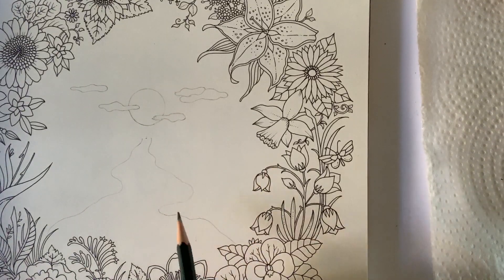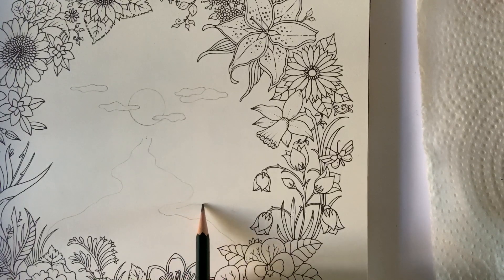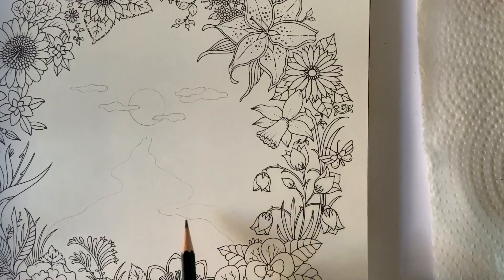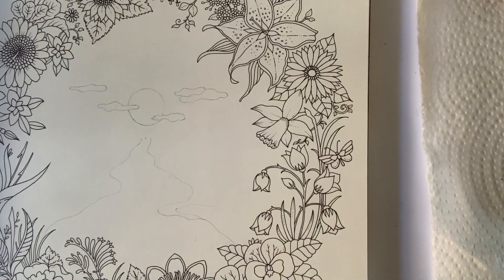I'm just going to put that little line in there. I'm sure there will be some of you out there who will absolutely nail this drawing — I really struggle with my freehand drawing, I truly do. So if you can, you will be able to do this, I absolutely promise you.